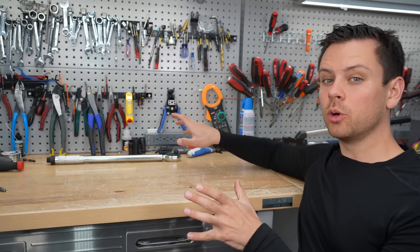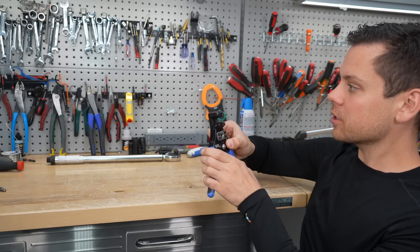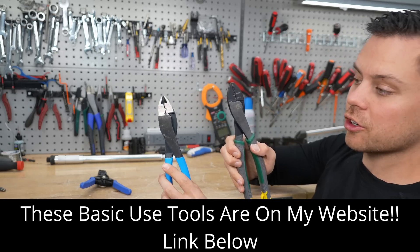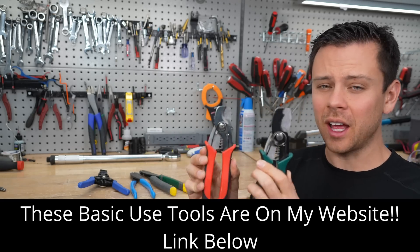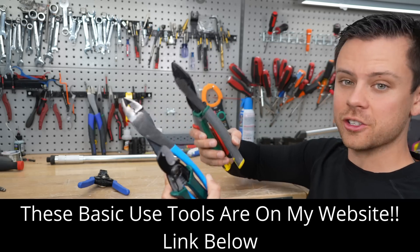Most of my other tool recommendations from the past are exactly the same: these Klein wire strippers, these manual crimpers for smaller connections, this one for larger ones, and this one for really small wires like balance leads. And my favorite cable cutters — very useful, everyone should have these, and I haven't found anything better. If I do, I'll let you know.